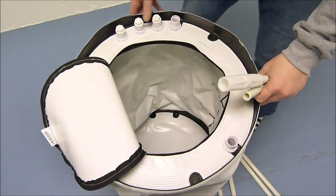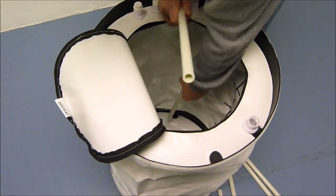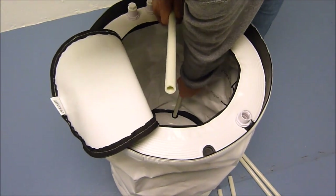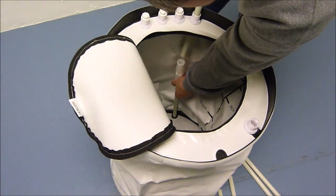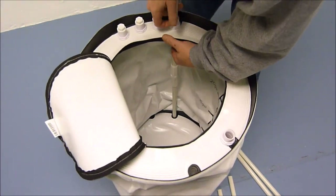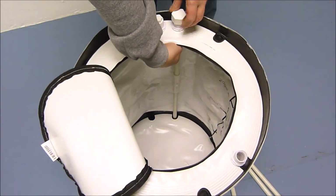Now you can insert the support poles into the tank. Place one into the bottom in the slot, and feed the other pole through the hole in the top, and then you can put the lock nut on to hold the tank in position.